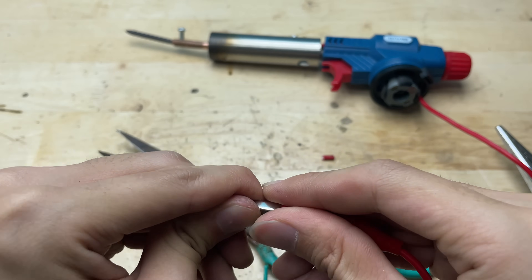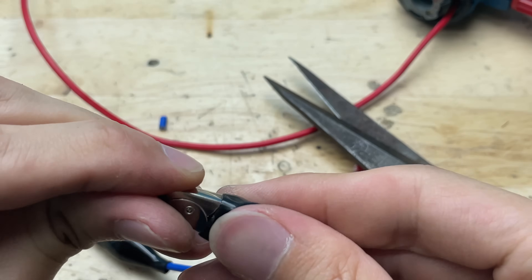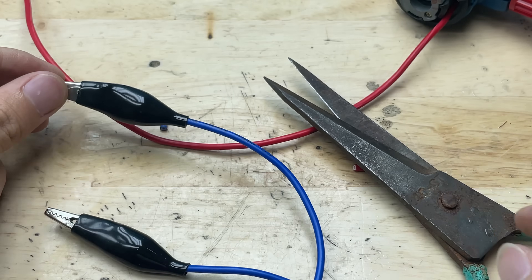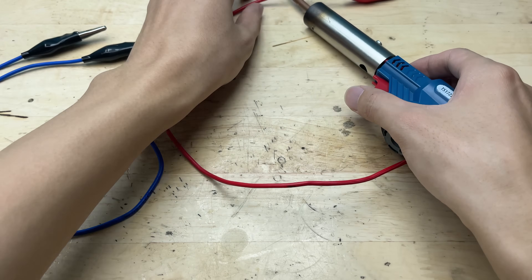They grip tightly onto wires, battery terminals, or metal parts, making it easy to test and adjust connections during prototyping. Plus, they save time by eliminating the need for permanent joints.